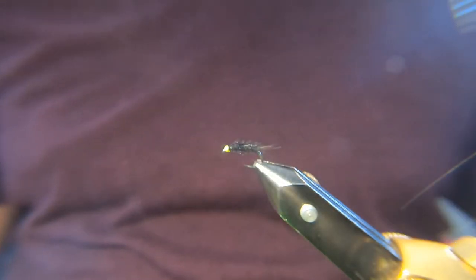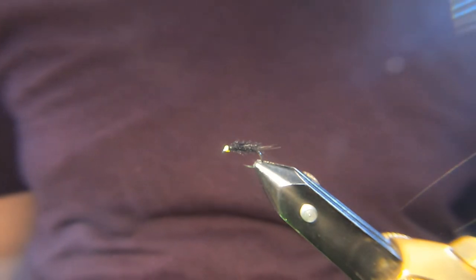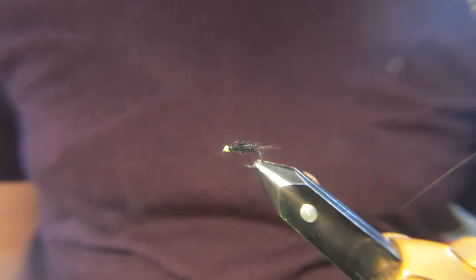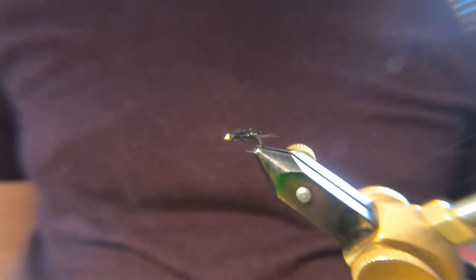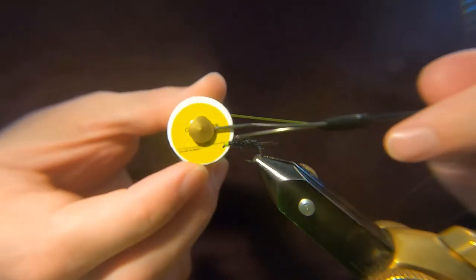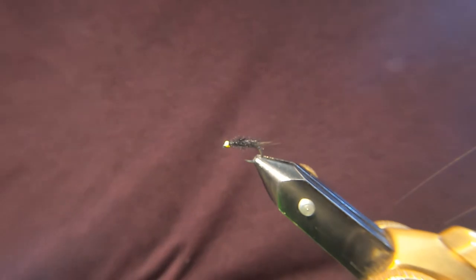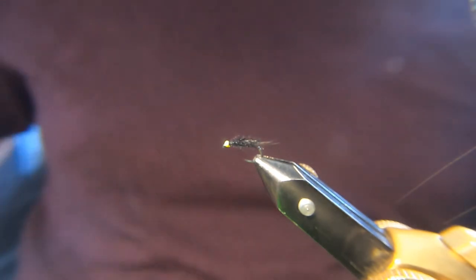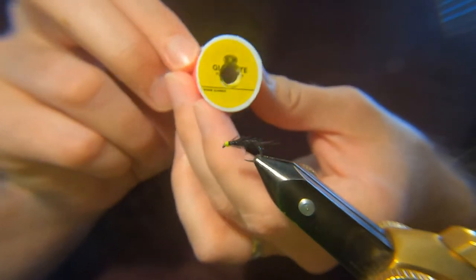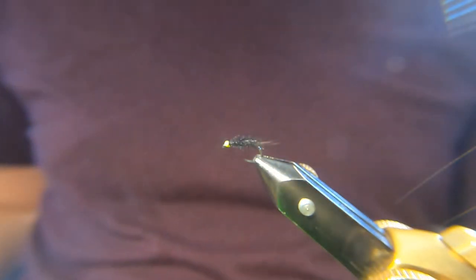And that's it. I don't know what you would call it — some people call it an organza buzzer, organza nymph. Call it what you like; it's very effective. I've done very well with the Glowbrite 11. Probably the most popular colours are the 4 and the 11, and the 12 — the green as well. Very effective.